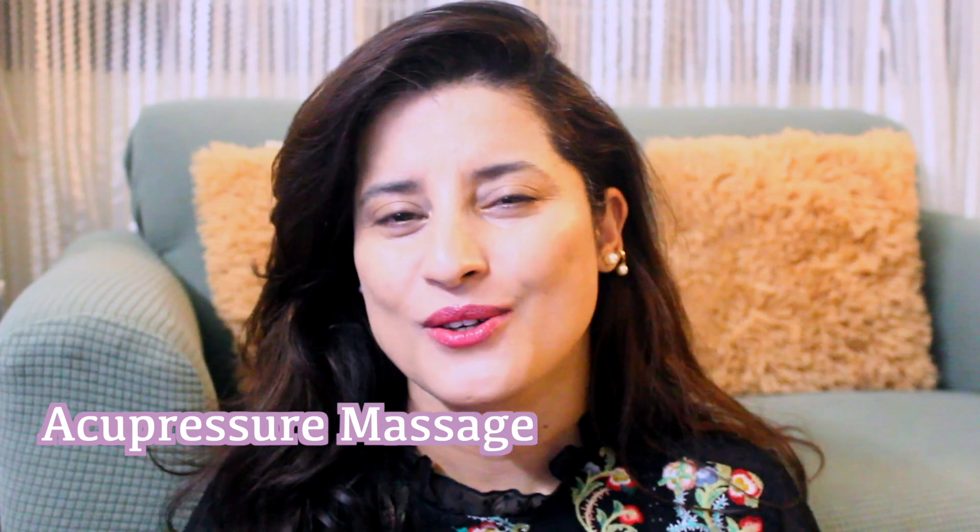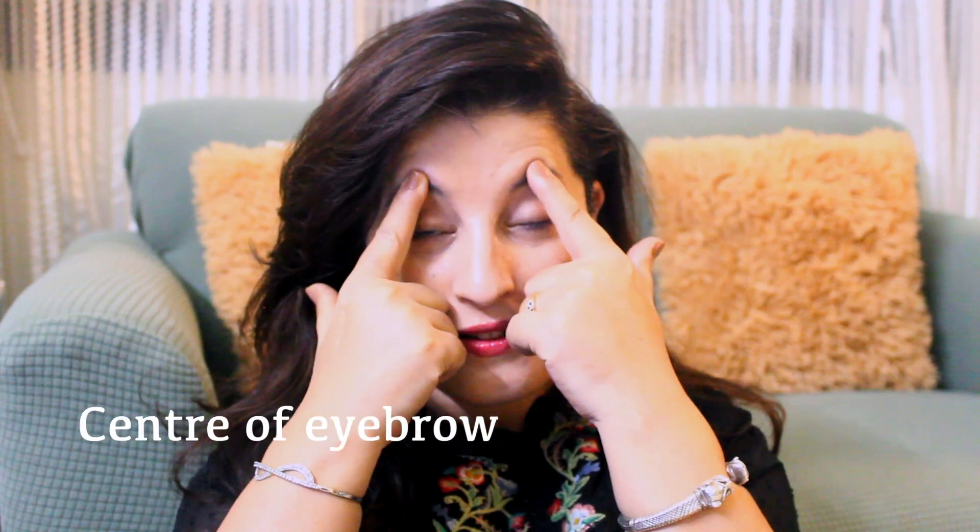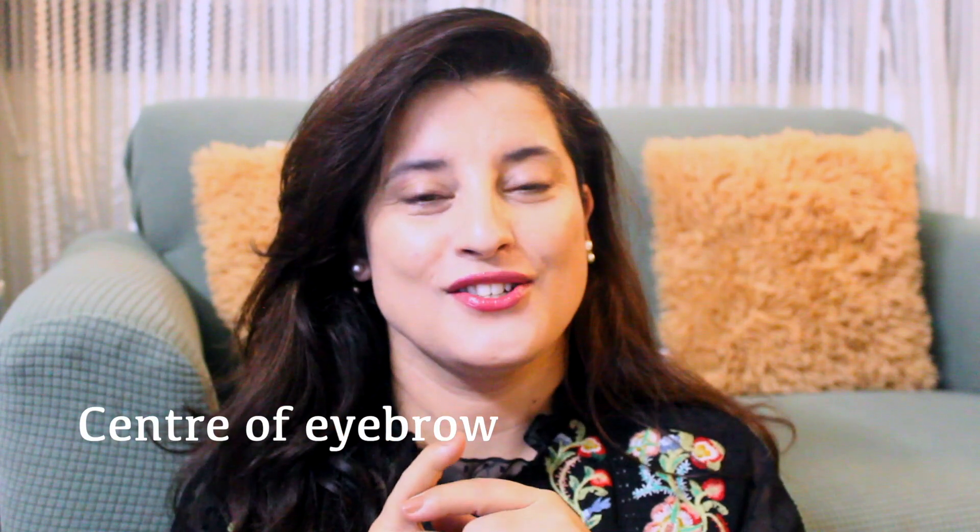Hi everyone and welcome to my channel. Today I'm going to share with you how to lift your eyebrows and especially the sagging eyelids. Number one thing that you have to do is acupressure points, and that is very easy to locate. Hook up from your pupil — this point that you have to massage. Fold your fingers and with the knuckles you're going to massage this point for a good 30 seconds. This will help in relieving any pressure and tension you accumulate during the daytime that leads to sagging and drooping of the eyelid.